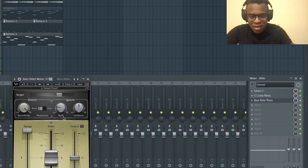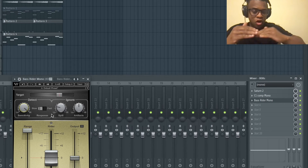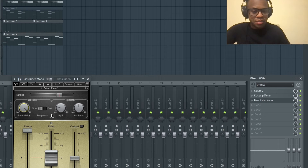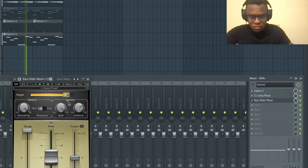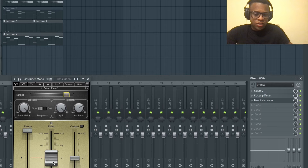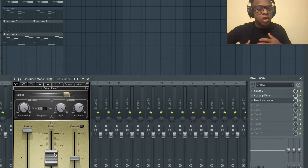Put the sensitivity up on how sensitive it is to detect how much volume it needs to come back up to be at the right level. You can see how it's moving because it's detecting how low the volume is and how much it needs to work to make up the gain. The term is 'makeup gain' - making up for what the compression did so the sound is still loud enough.